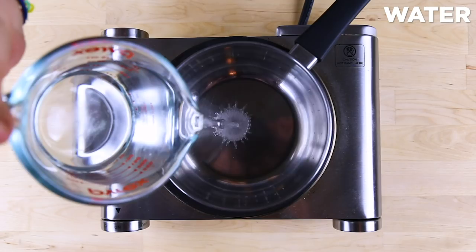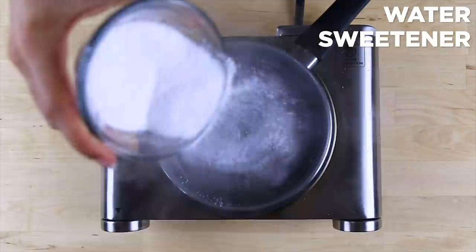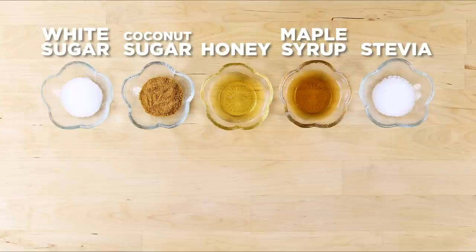Combine your sweetener and water over medium heat until dissolved. You can use a sugar and calorie-free option such as Stevia, or you can use your favorite sweetener. Just keep in mind that these natural sweeteners still have just as much sugar as, if not more than, regular refined sugar.